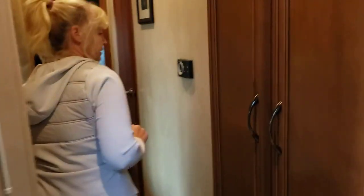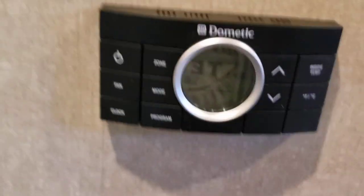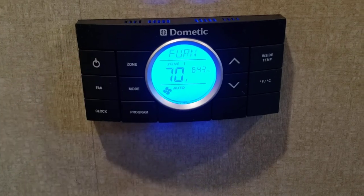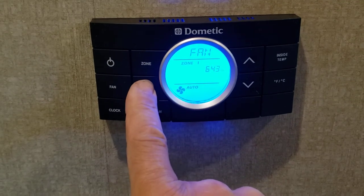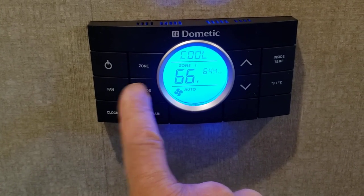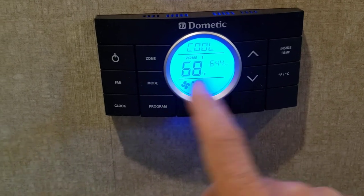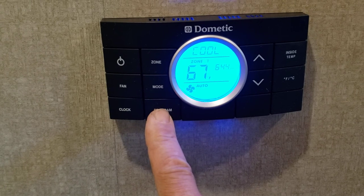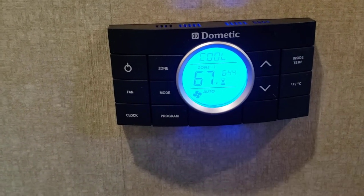Wade can tell you about the air conditioner and heat. You just turn it on with the power — furnace or air conditioner, use the mode button. You'll probably be here in the summer so you'll want it on cool. Just set your temperature to what you want. If you ever see 'program' displayed, push and hold the program button for about three or four seconds until it goes away, and then your controls will work again. That's it for that.